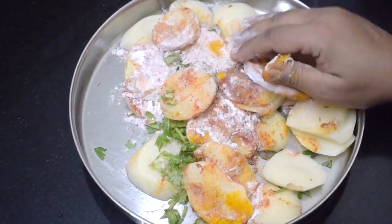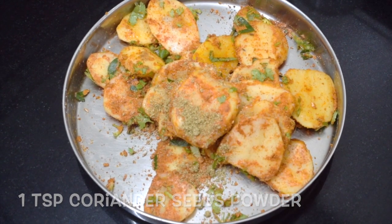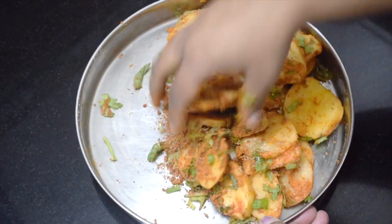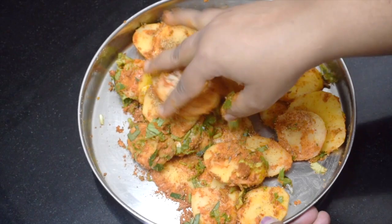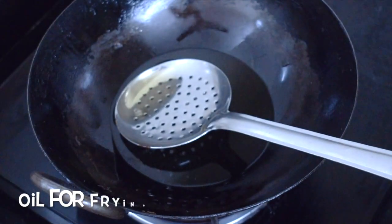Two tablespoons of corn flour or corn starch, two tablespoons of rice flour, salt as per taste. Mix everything well. I have also added one teaspoon of coriander seeds powder. Mix it and leave it for an hour or so — it will release its own water.